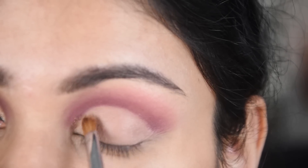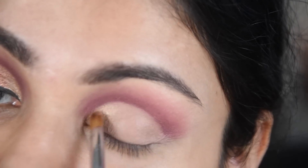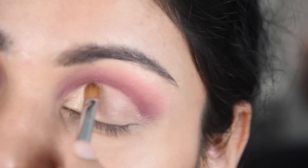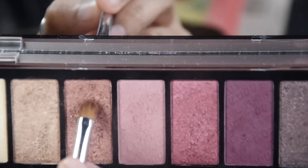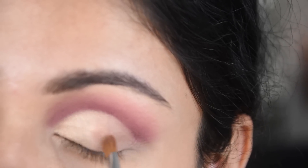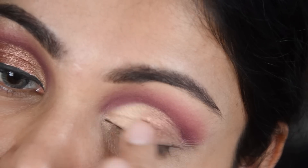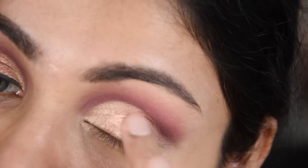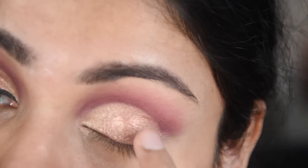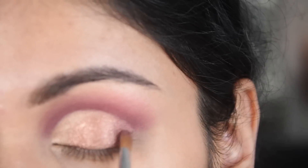Working within this same palette, I first did the base, then with the help of a flat brush I applied the eyeshadow, adding it to the last bit of the outer edge. This shade is a little shimmery so I am picking it up on my finger.